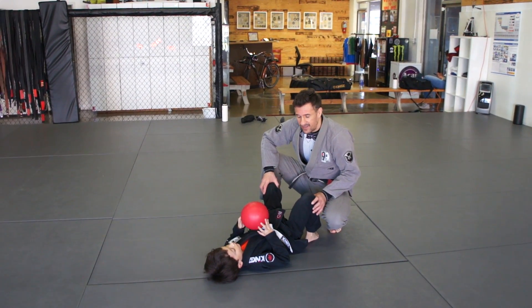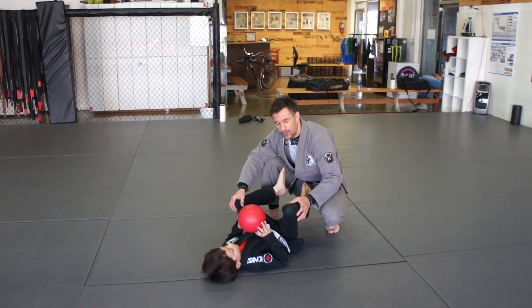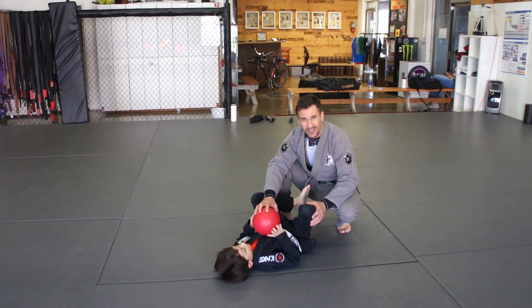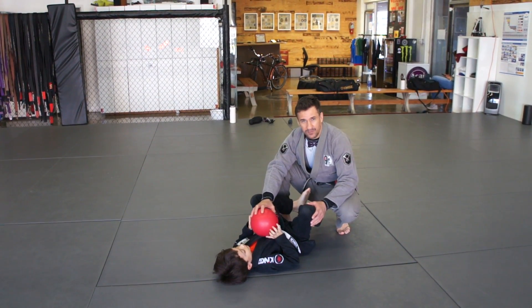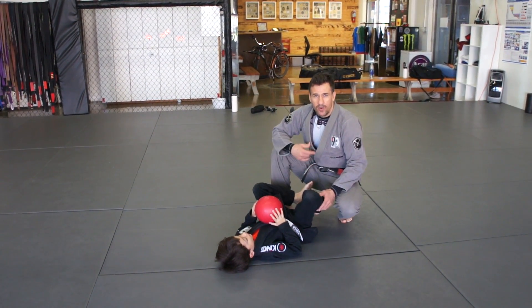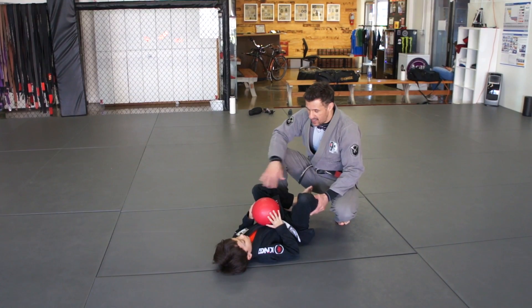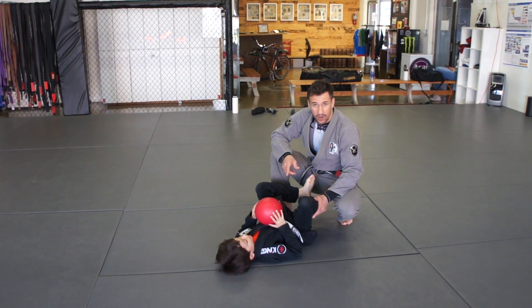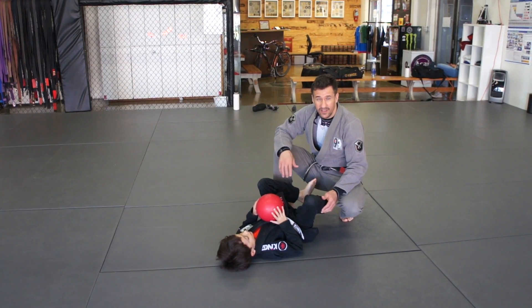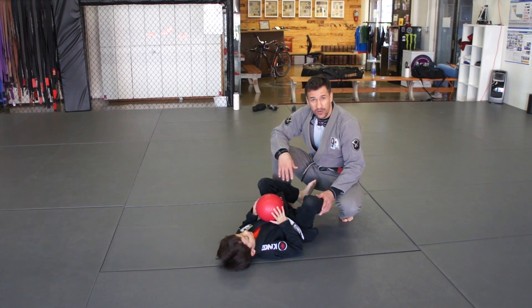The guard concept is stay tight here. Look, we're going to use a ball, but you can use a teddy bear, anything, a toy, and Lucas needs to protect this ball here. I will try to take his ball. So now I am above his guard. He has his legs between me and the ball. So if I try to take his ball now, he's just circling his leg and breaking my grip, like that.